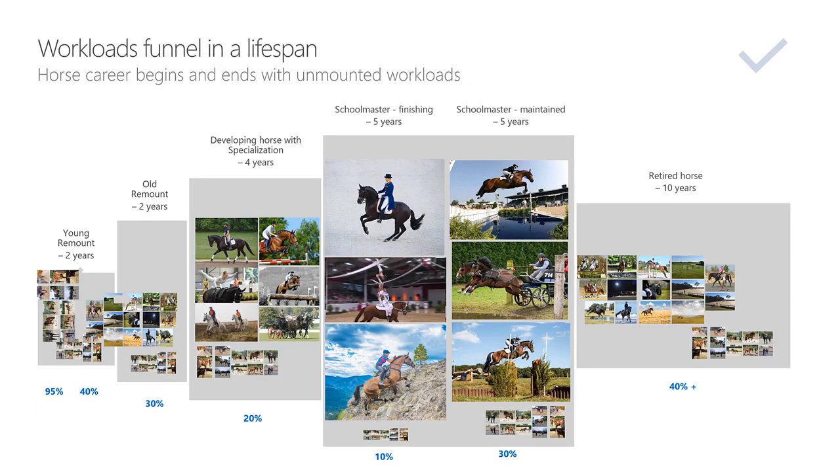That's why I created this slide. I want you to look at this slide, study every picture, memorize it, and have it in your head. So that you could look at the horse you have in training right now and benchmark it and make necessary adjustments. I want your horses to be very, very healthy, and I want you to enjoy your time with the horses.